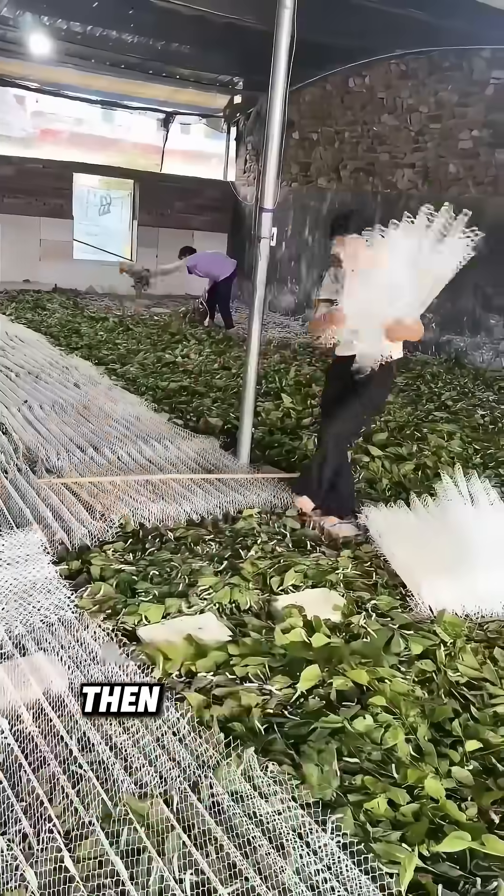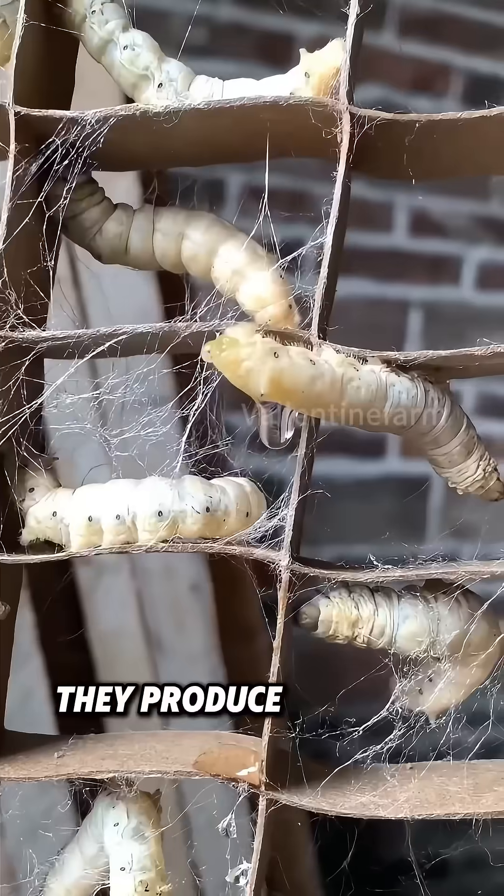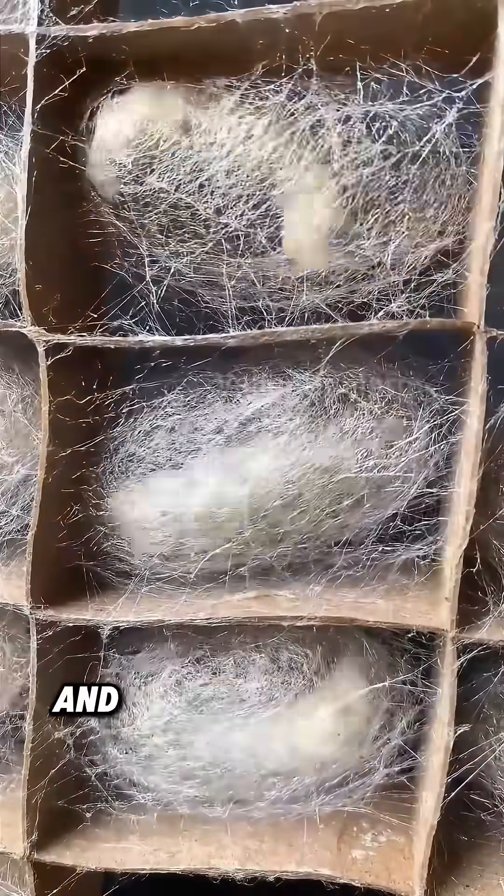After about a month, they stop eating. Then, special cocoon-making tools are laid out for the silkworms to spin cocoons. They produce silk from their salivary glands and enclose themselves.